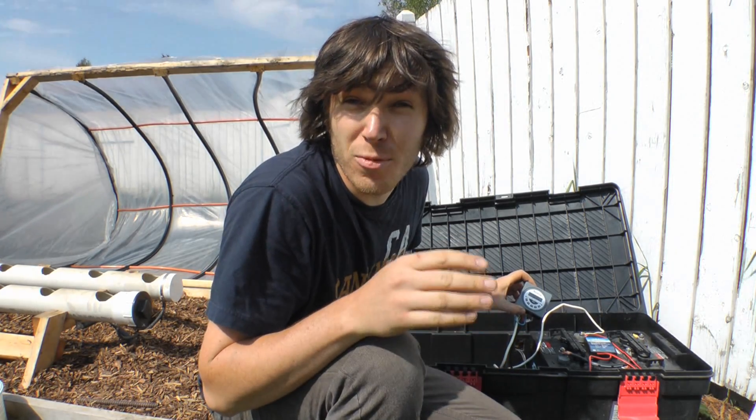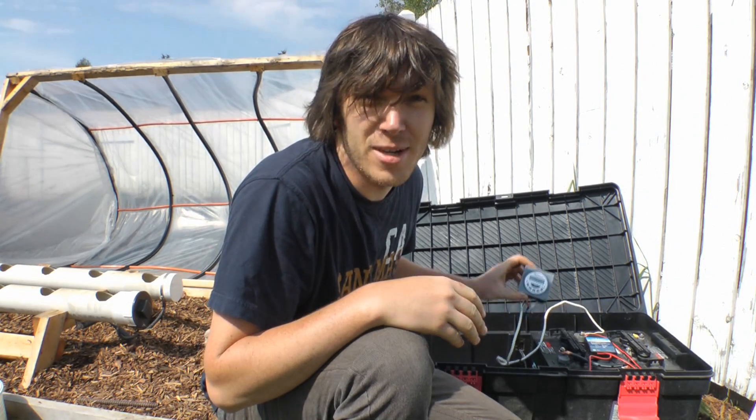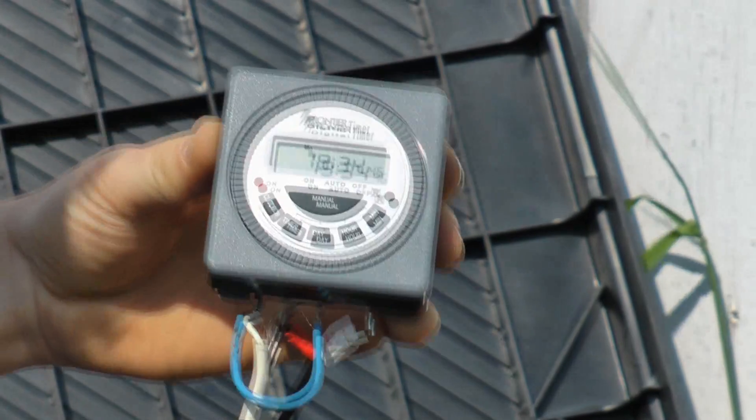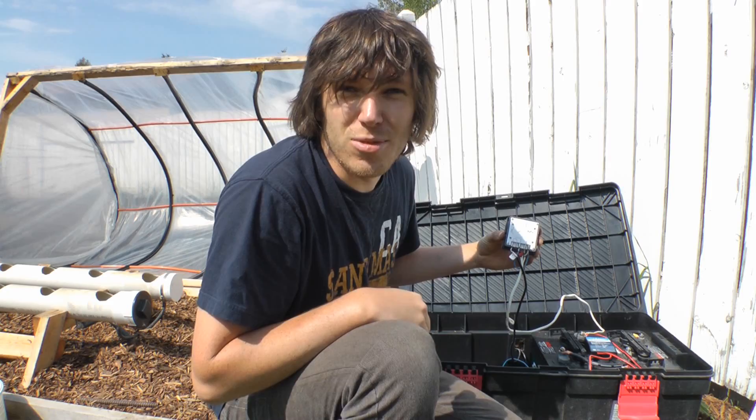Fast forward a few hours: with a little help from the internet and a YouTube user called Sworn Absent, who's running a very similar system, I figured out the wiring for this thing. The manual wasn't that great, but I got it figured out and it's looking pretty good.